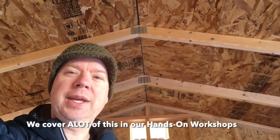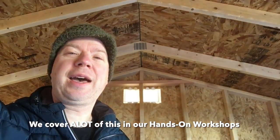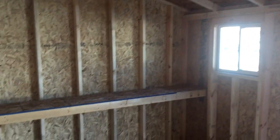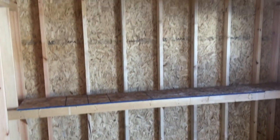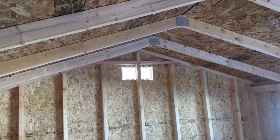I would add collar ties, but the problem is when you add them you're going to lose some headroom if you want to sneak in what I call a half or mini loft. As you look around, you can see there is a decent amount of head space in here. This is built to be like a backyard shed or workshop — I'd guess it's nine feet in height, maybe eight and a half.